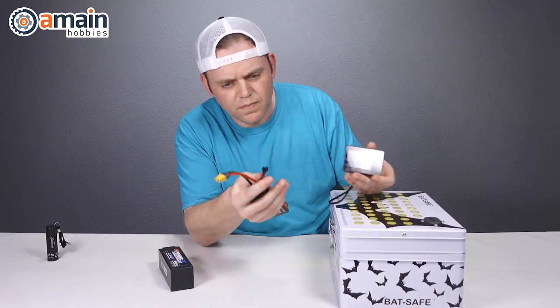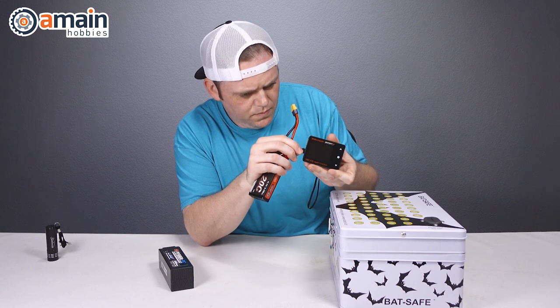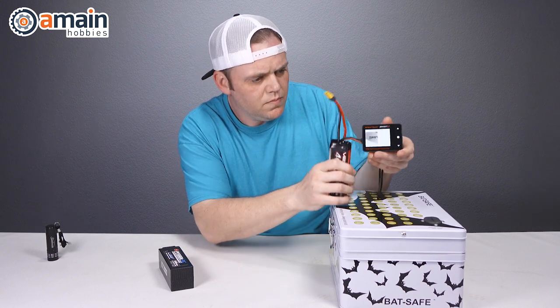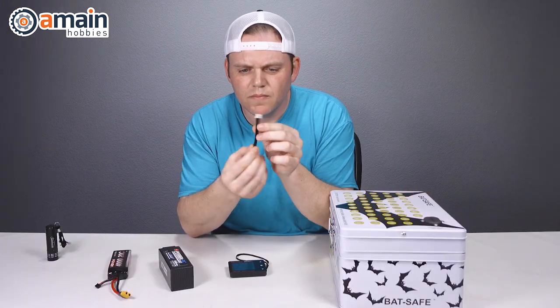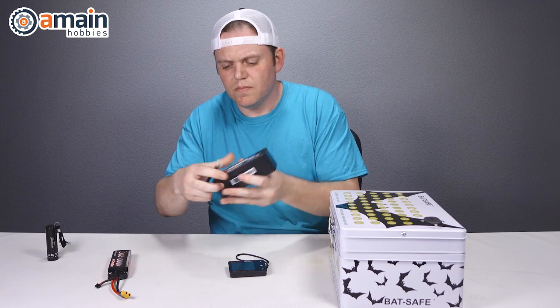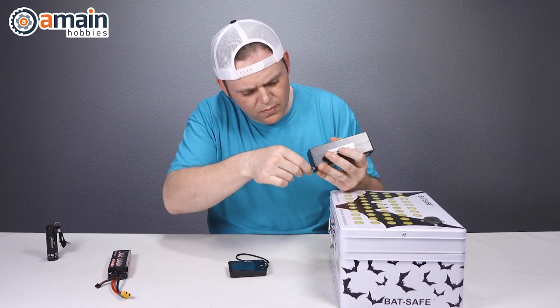Once we've visually inspected the outside of the battery, we want to inspect the inside. We're going to take a cell checker and connect it to the balance port on the battery. We want to check two things: first, ensure that the individual cell voltages are fairly balanced and in line with each other — a 0.02 volt spread is acceptable and should be all right.